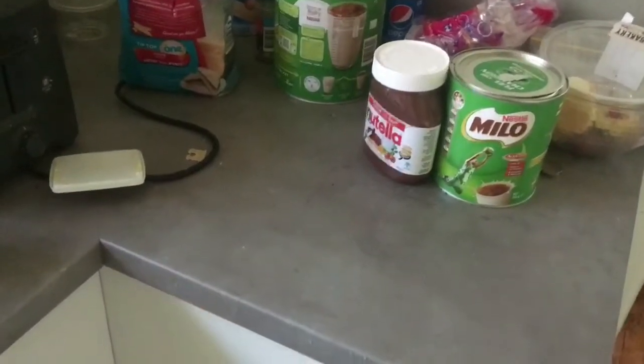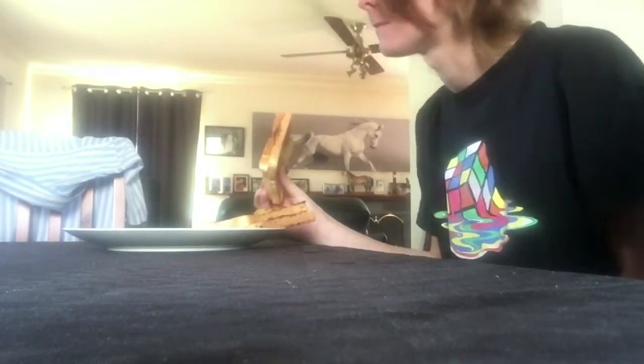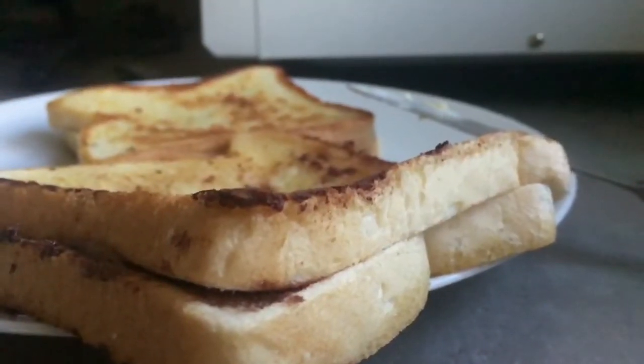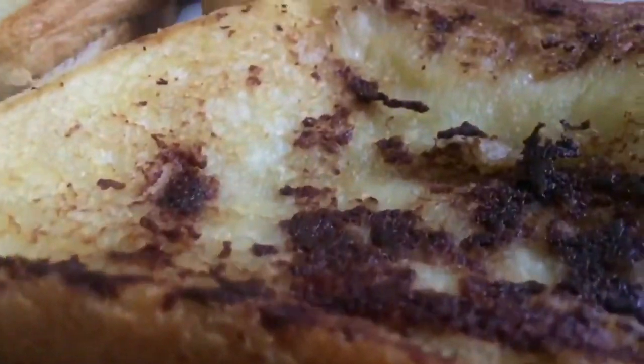I already finished it. Alright, now we must clean all this up. Now, what I've been waiting for — let's try it. Try this piece first. It's pretty good. I like it. So you guys, the more you add on to it, the better it'll taste. Same with the Nutella. Yes! See you then.